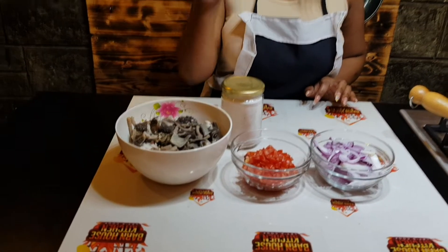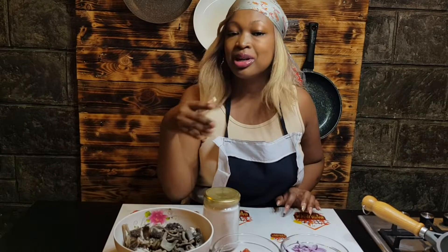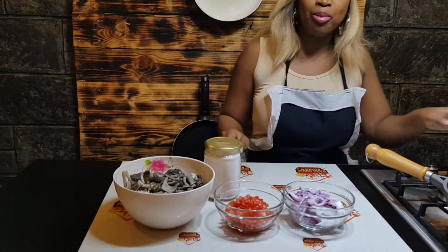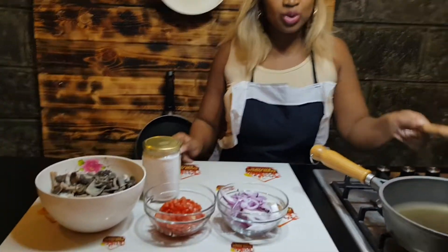I don't like putting many things in matumbo — I prefer it to be natural. Also, many people today we also want to make ugali because people requested it, some people want ugali. So we already have our oil in the pan and we want to start frying.